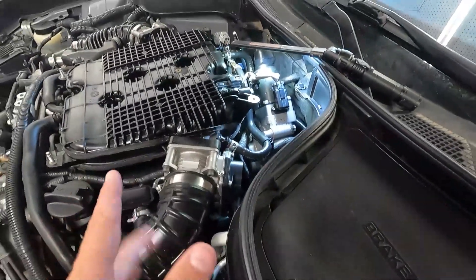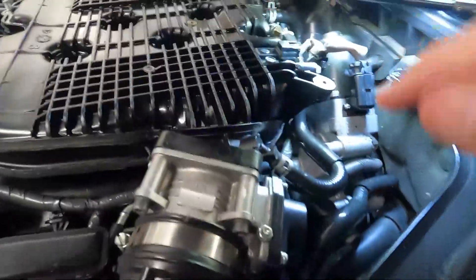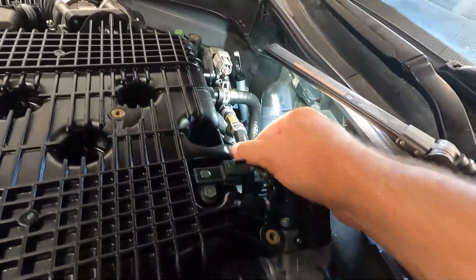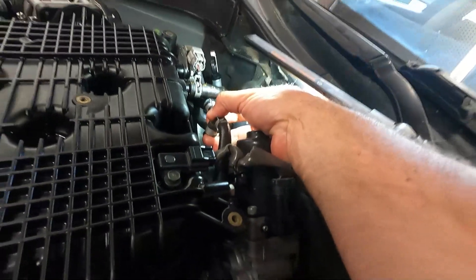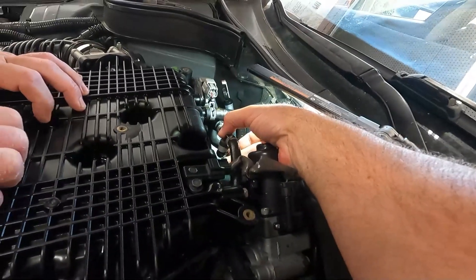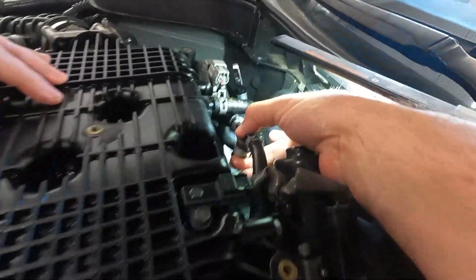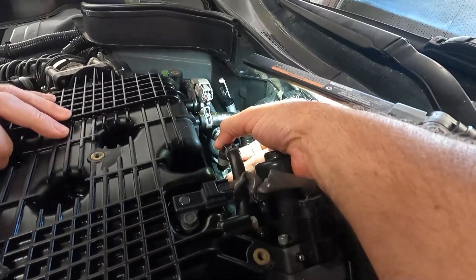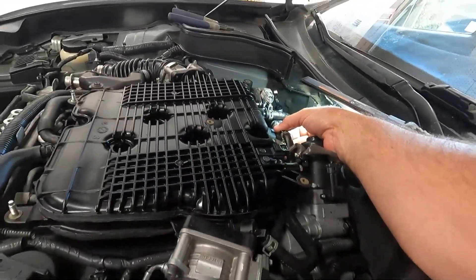It's definitely hissing. You can hear that there's a leak or something — a vacuum leak of some sort. It sounds like it's coming from over here near the back. Look at that. That would do it. Looks like the hose got broken off right here. As soon as I take my finger off that, it wants to die. So that's an easy fix.